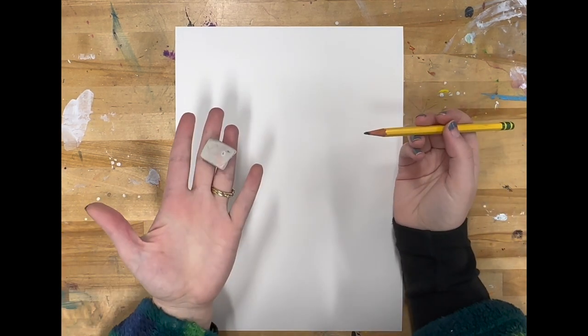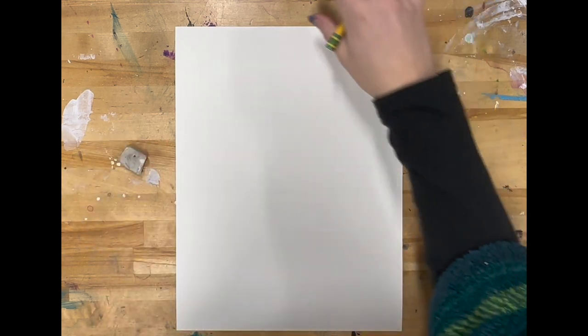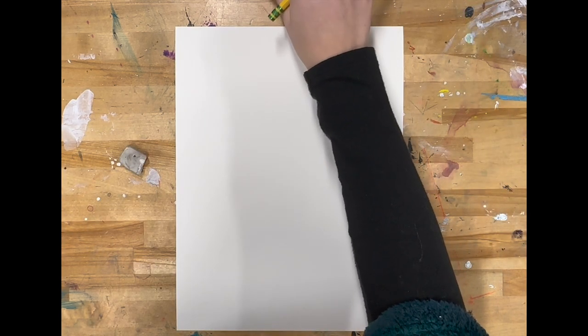Today we are going to learn how to draw the dancing lady that is featured in many of Bernard Hoyes' paintings. We're going to start with a pencil and an eraser. Practice drawing very lightly because we are going to have to erase some of the lines that we draw.